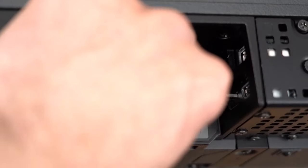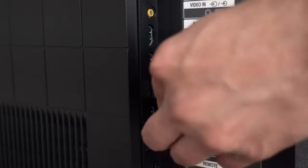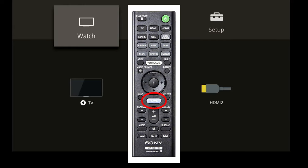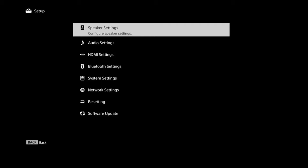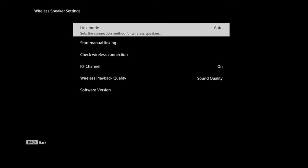I'm going to walk you through that real quick, just in case you need it. Before starting, make sure that your HDMI cable is connected to the HDMI ARC port of both the soundbar and the TV. This will enable you to see the on-screen menu system of the soundbar. When it is, go ahead and hit the home button on the HT-A7000 remote to bring up the home menu. From there, navigate to Setup, Advanced Settings, Speaker Settings, Wireless Speaker Settings, and Start Manual Linking.